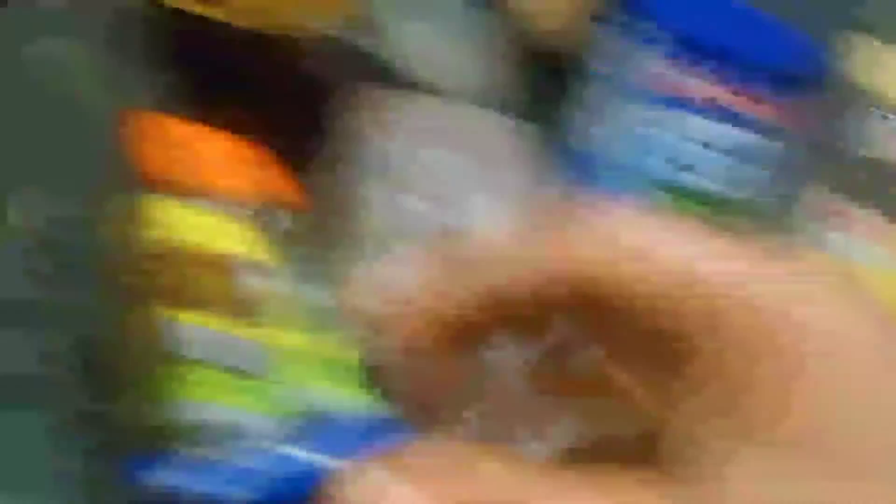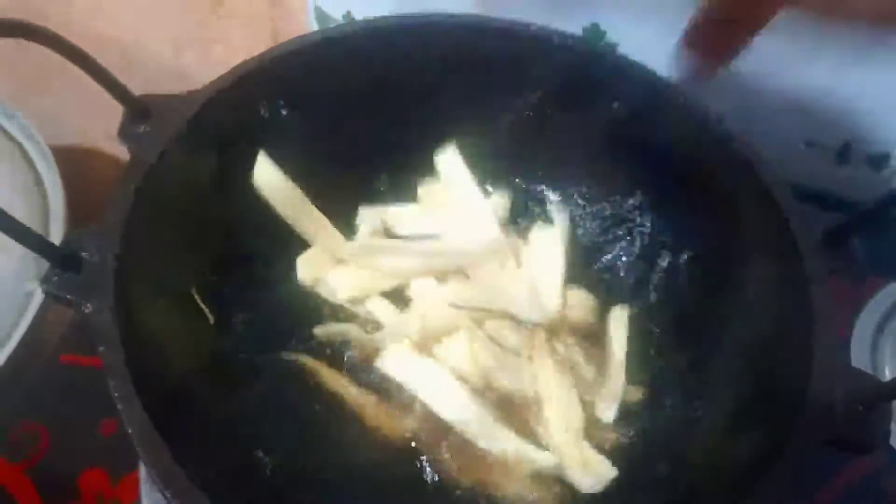We have to cook all the dishes. It is a little bit of a cake. The one dish is being cooked. It is a good dish.